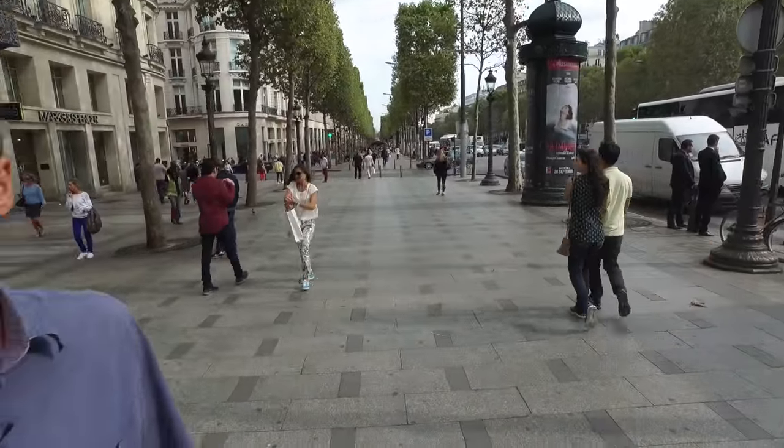Here I am on the Champs-Elysées and you can see behind me the famous avenue. I'm here just to test it and see if it works.